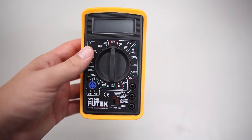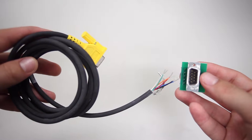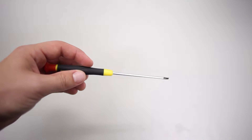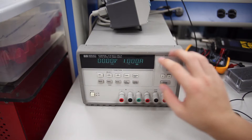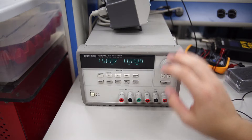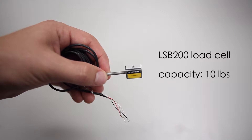Some tools that will help you with troubleshooting the CSG110 amplifier include a multimeter, DB9 cables that connect to both sides of the amplifier, a flathead screwdriver, and a power supply between 14 and 26 VDC. For this video, the test sensor I will be using is an LSB200 at 10lb capacity.